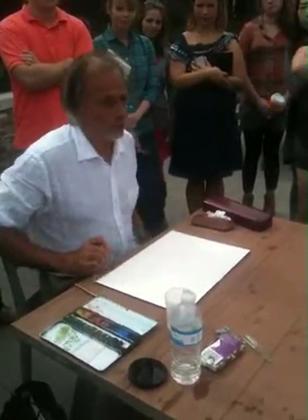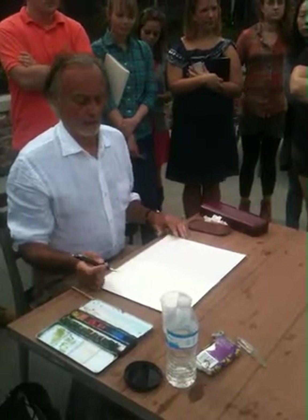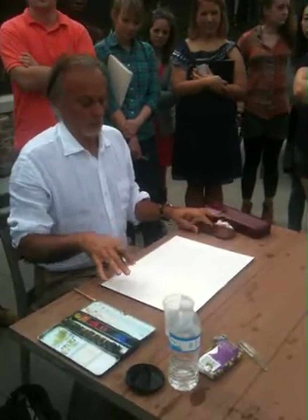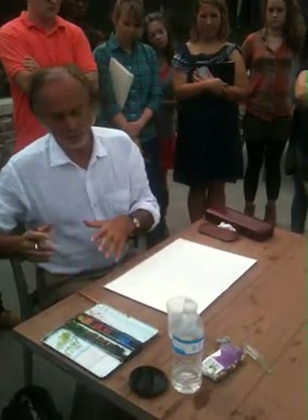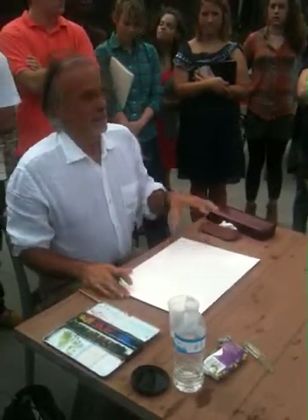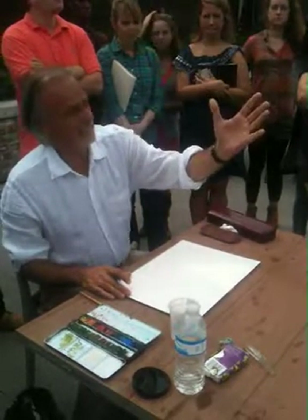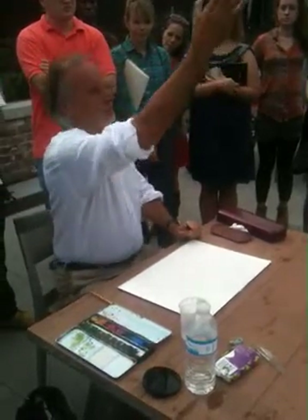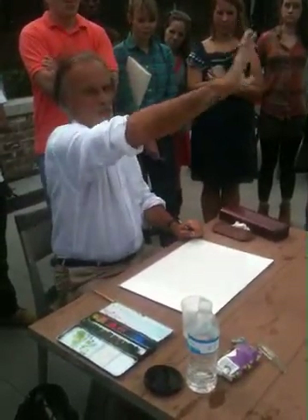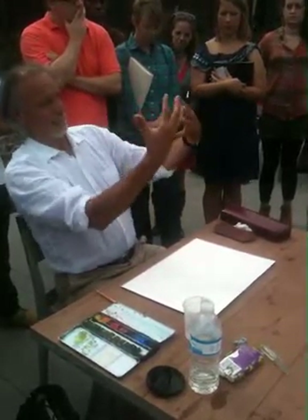When you do a drawing like this outside, you have to find a place that is comfortable. The shadows unfortunately today are not strong — there's no direct sun, which would be better. Because when there is direct sun, you see cast shadows against the walls, you copy the shadow, and the building comes out in a better way.